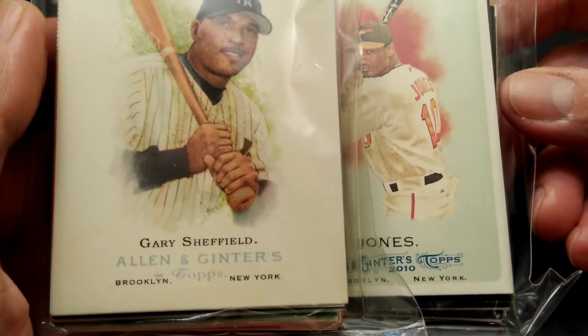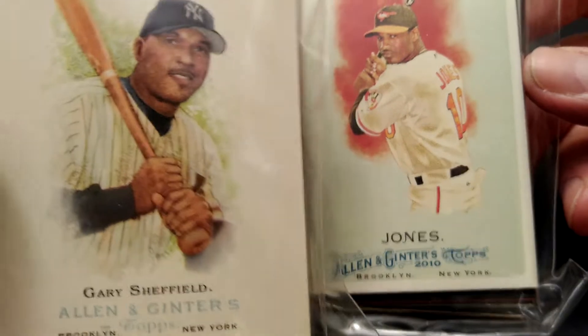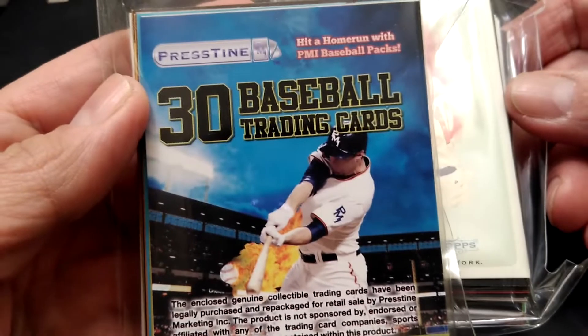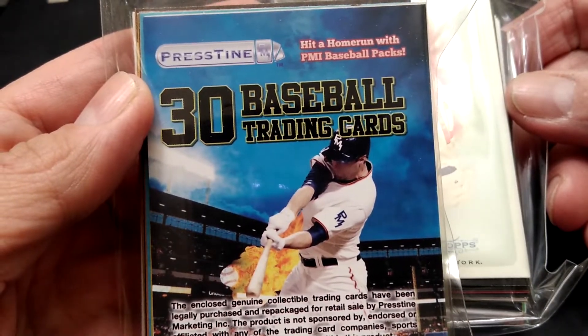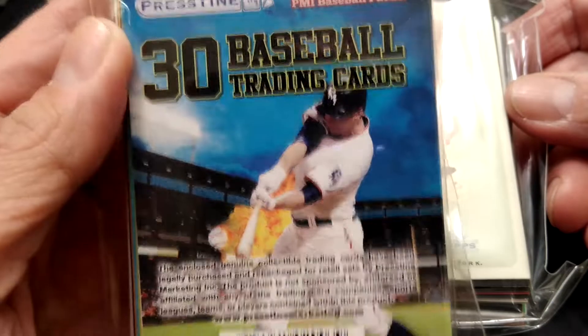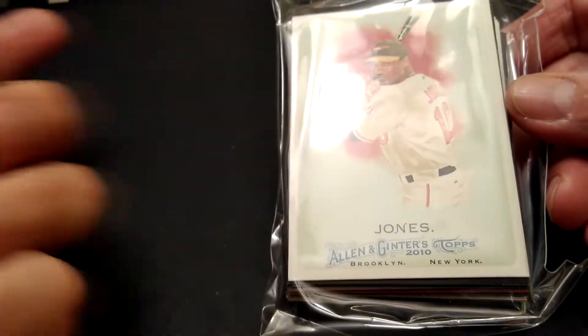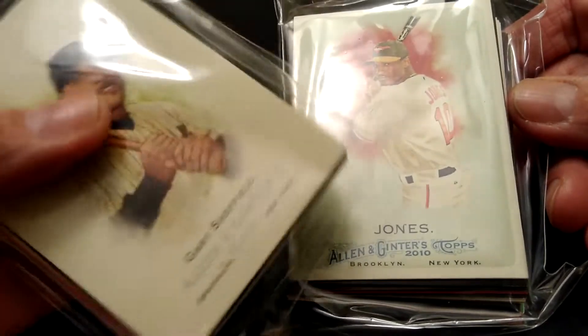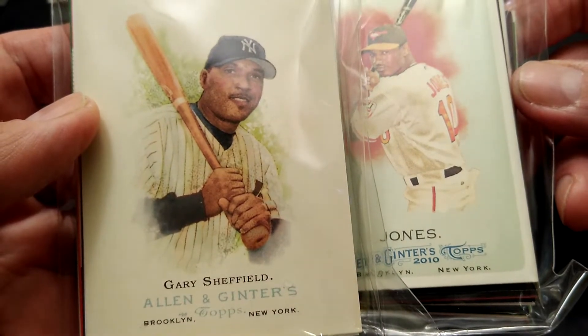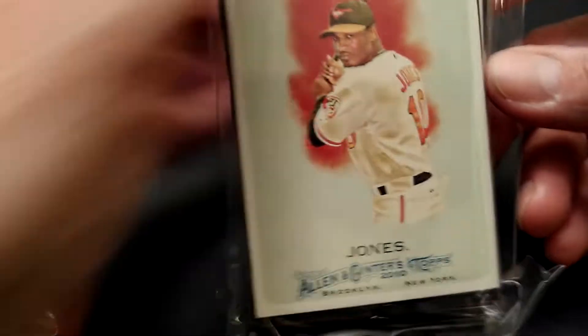Hey, this is Mike from The Collector's Corner TCC, and we're going to be opening up some cards today. I picked these up at Dollar Tree, so these are dollar packs from Pristine — 30 baseball cards each. You could try looking for them at your Dollar Tree, Dollar Store, or Family Dollar. I picked up two and just want to do an opening on these two.